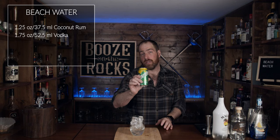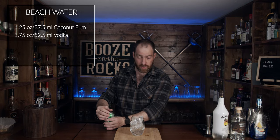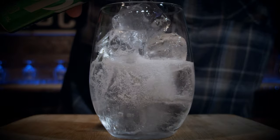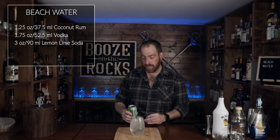Grab your Sprite — your lemon lime soda of choice. I just happen to have Sprite so that's what I'm going to use. We're going to add a good three ounces, or 90 milliliters. Bring it up to the desired level that you want.